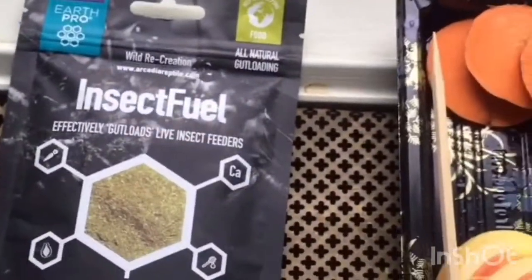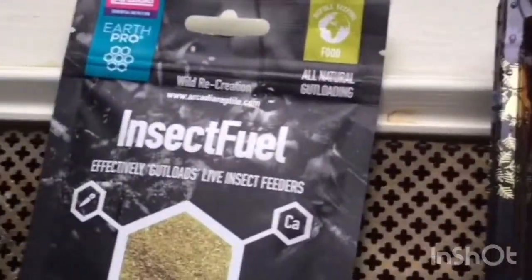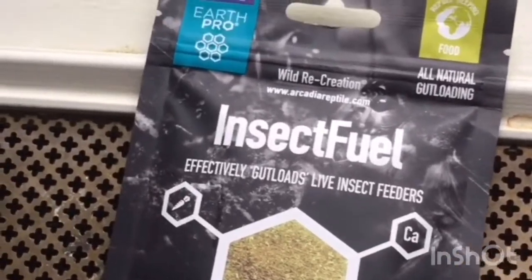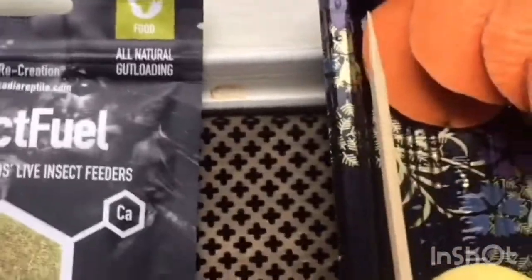If you want to look more into what's actually in the product itself, on Orcadia's YouTube channel there is a video about it, and there are other reviews by other YouTubers as well. I've just opened the bag of insect fuel and it smells really good.